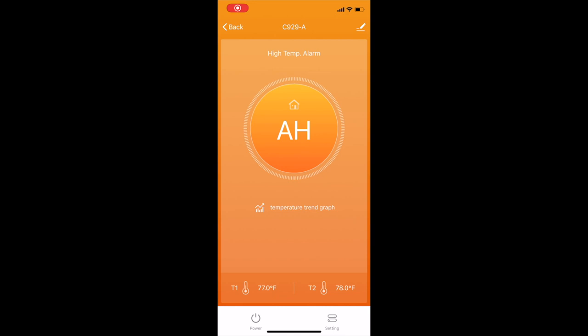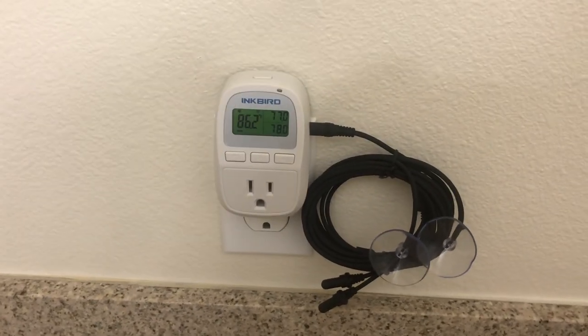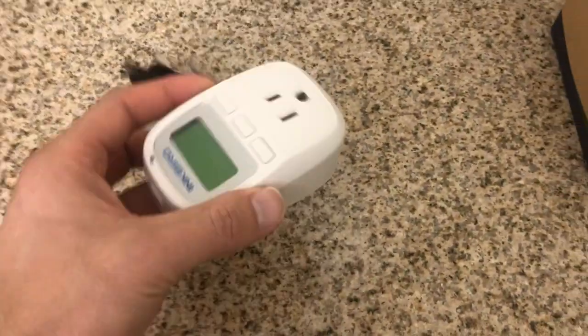I actually tested the max temperature — you can see here it's flashing. Not only that, but it sends you an alert on your phone via text letting you know your maximum threshold has been achieved, so check on it. Not only that, but you get a very loud audible noise that you'd probably hear anywhere in your house. This is a very cool safety feature — not only will you get an alert, but there's also a loud audible sound letting you know your tank has reached max temperature.